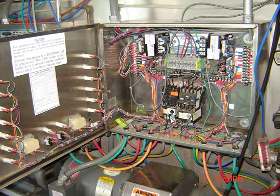This is a control panel for a self-service car wash bay, and this one actually takes care of two bays.